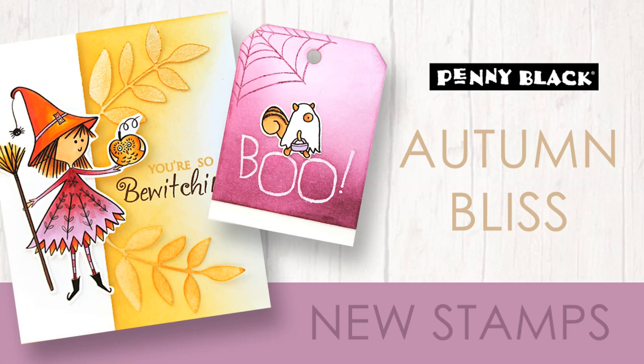Hi everyone, it's Jill Foster here for Penny Black and I'm so excited to be giving you a closer look at our new fall themed collection called Autumn Bliss. Before we begin I just wanted to mention I do have two other videos for you showing our new Christmas collection and our new Christmas dies, so I will link those down in the YouTube description box below. If this is the first one you're catching, be sure to also check those as well.